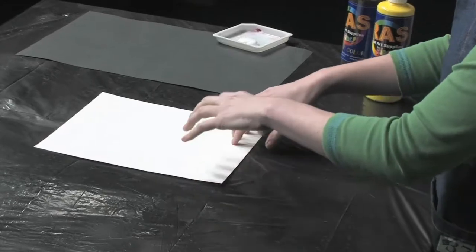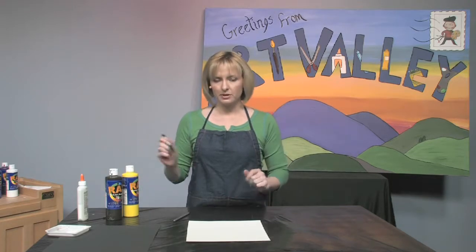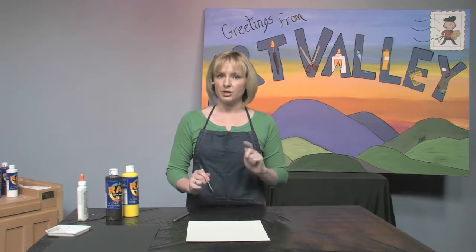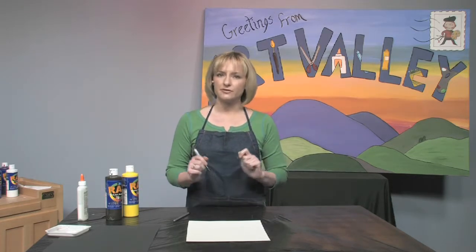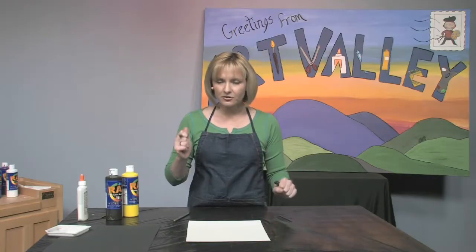I'm going to go through a very precise step-by-step drawing of how to draw a giraffe. First thing — I'm going to do it in Sharpie so you can see it a little easier, but at home I'd really like you to use pencil so that if you make a little mistake you can erase and try again.